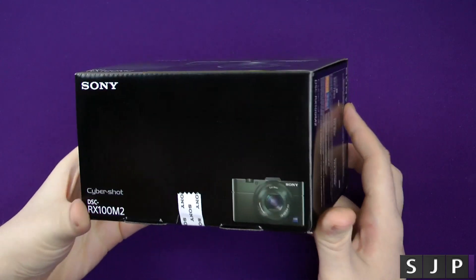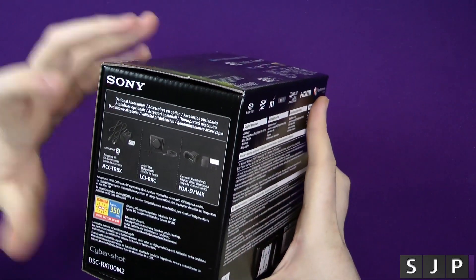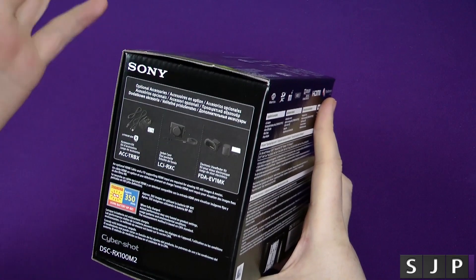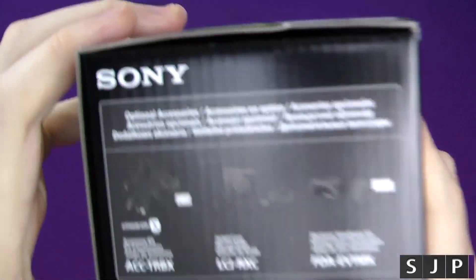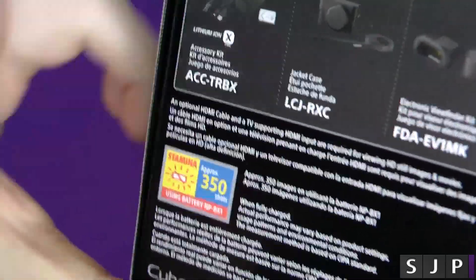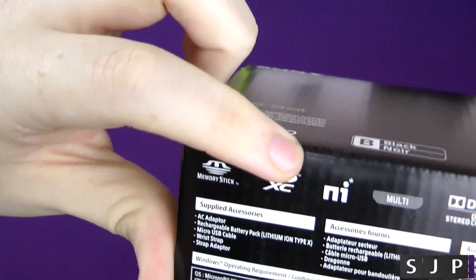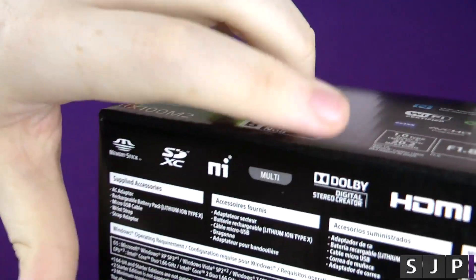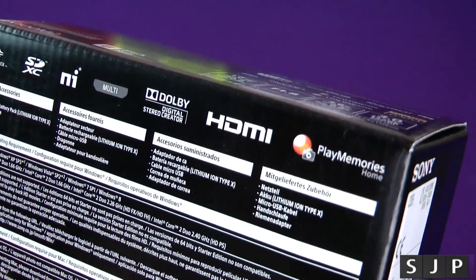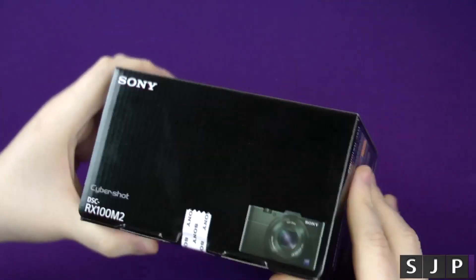On this side we've got not much — just the seal, and some of Sony's upsell items. There's like an extra battery charger which you don't get inside the box, which I think is really strange, the official case, and I believe that's the viewfinder. It also tells you about stamina mode and how many pictures you're roughly going to get. On the back there's more info — it takes memory sticks and SDXC cards, has micro HDMI, and you can control it via your Android or iOS device via Play Memories.